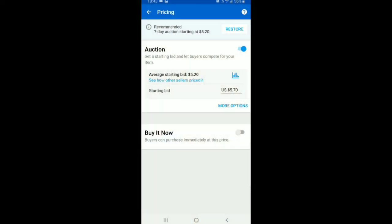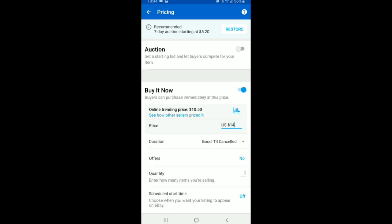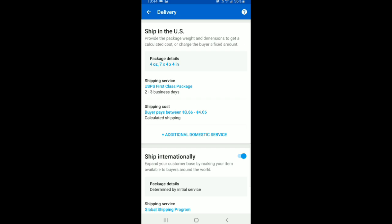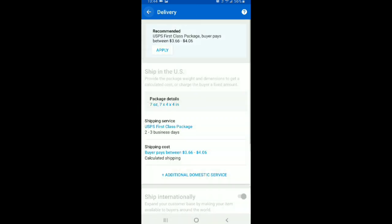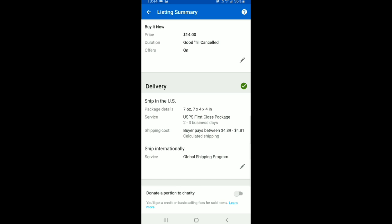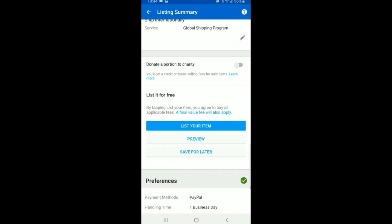On the price, I'm going to list this one at $14, turning on best offer, and I'm going to charge the buyer shipping. It's defaulted to four ounces but this hat is probably closer to seven ounces, so we're going to change that weight to make sure the shipping price is accurate. That way the buyer is going to pay between $4.39 and $4.81 for shipping, which seems about accurate. Then make sure everything else is good to go and list your item.